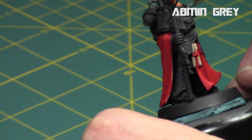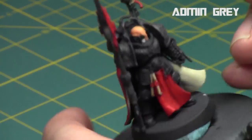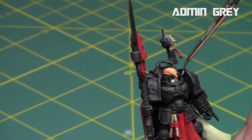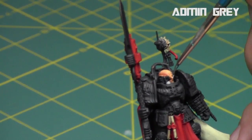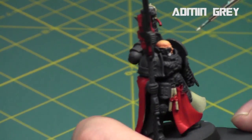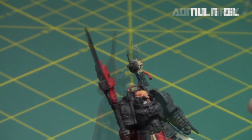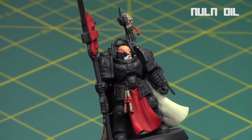For his beard I used Administratum Gray — it's a nice mid-tone gray. It goes on dark but will dry a little bit darker. I'll hit it with a quick watered-down normal shading to tone it down a bit, which gives it that old character I'm looking for.